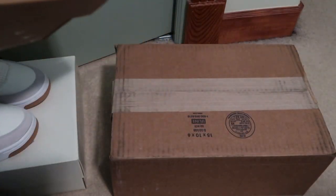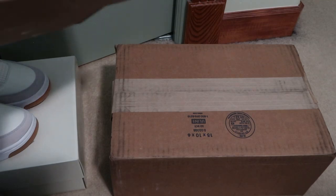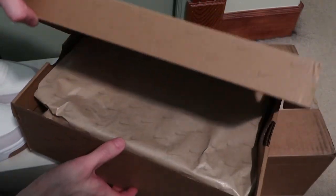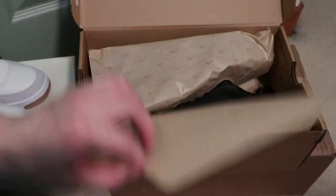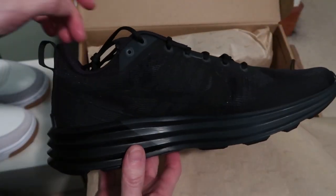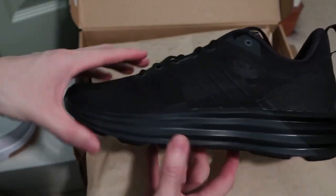They have 50% off. Nightmare Lunar Roam, dark smoke grey black. There's all the swooshes on the box. Triple black Lunar Roam.